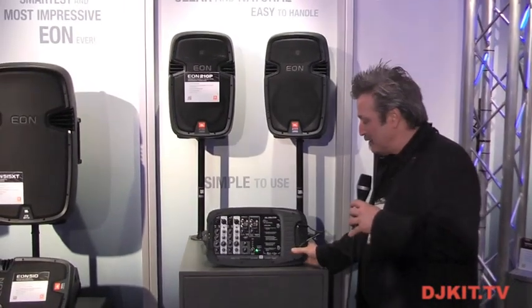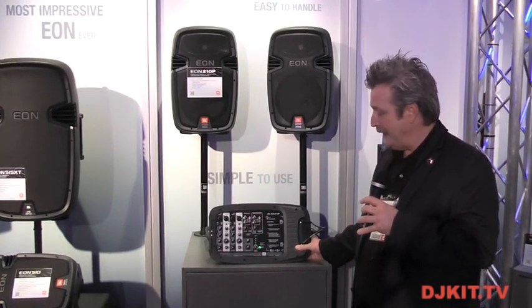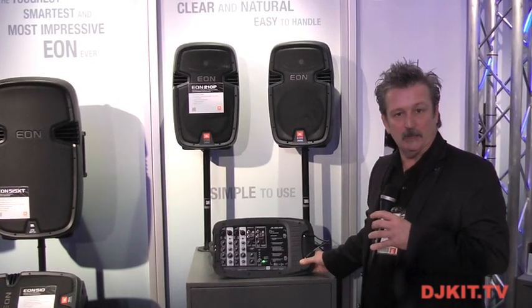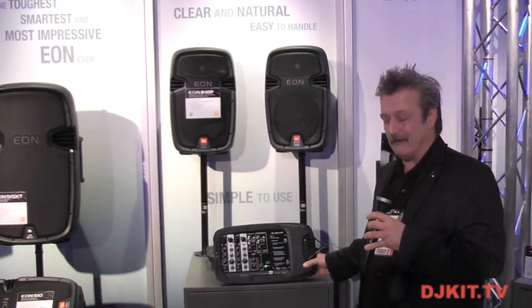This is a package PA with an eight-channel mixer, four mic line inputs, two sets of stereo inputs, even one with a mini plug that you can just dump your iPhone into and have your background music.